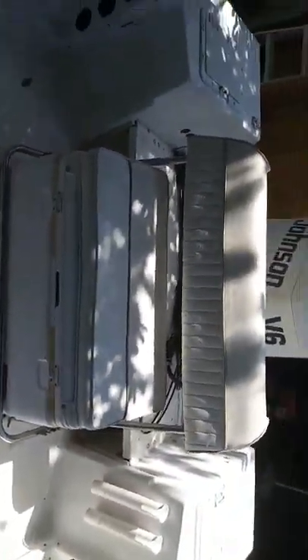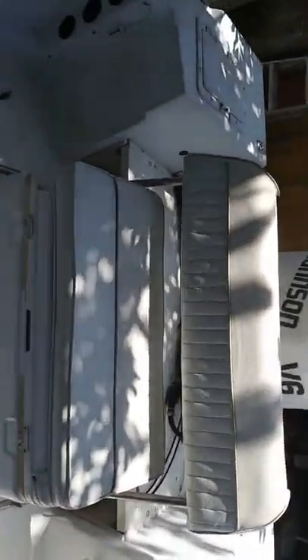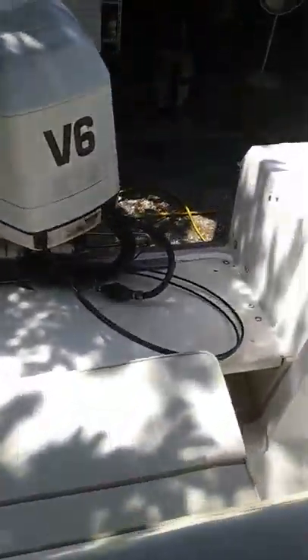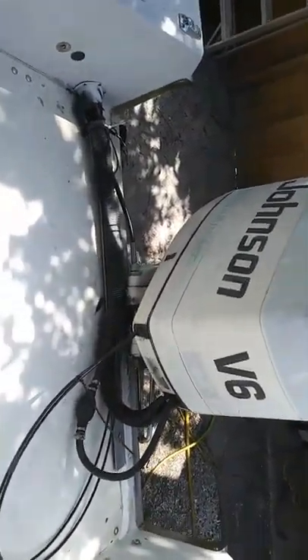Got a flip cooler seat here. It is removable — you can just take it out of the floor. This thing flips; you can just push it forward for sitting back. Platform was added years ago by my cousin. It's been a family boat — they use it for fishing and diving.